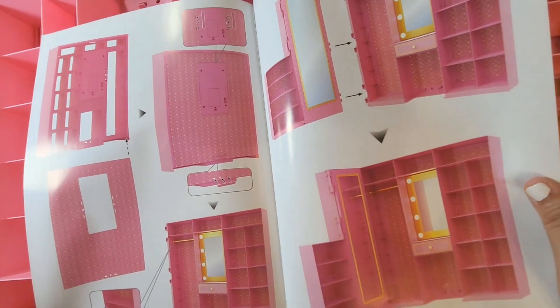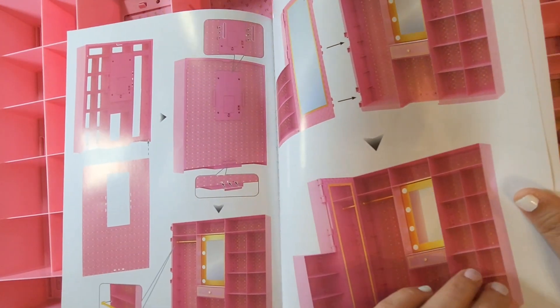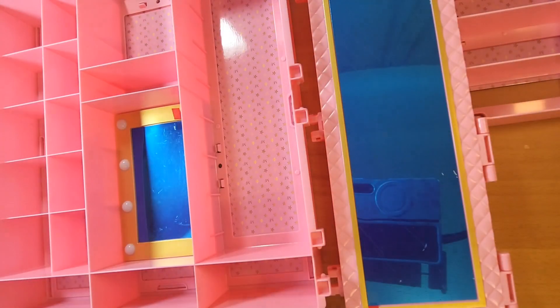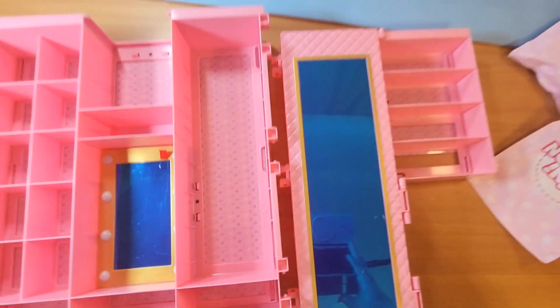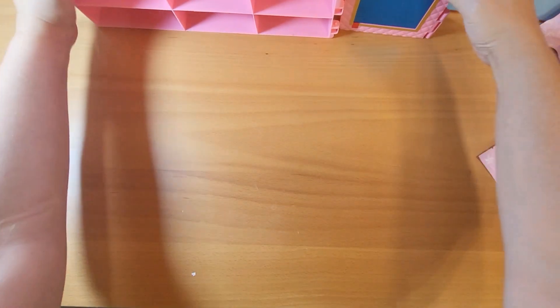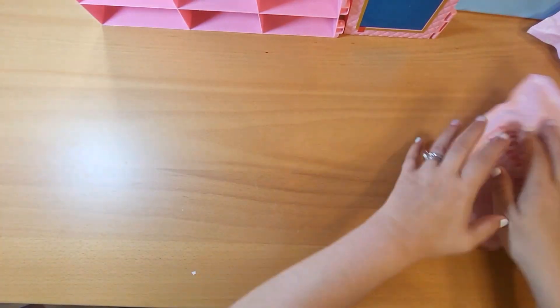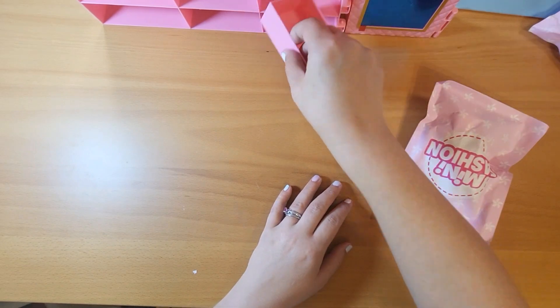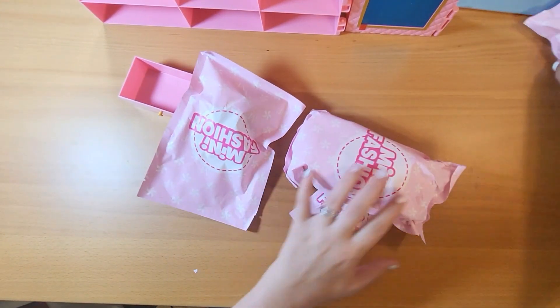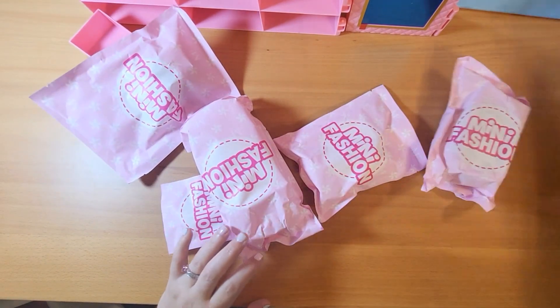That means I open the bags first. And then the instructions have you do it standing up. Guess we're opening all the bags first. So we'll move these to the back — we're building some stuff.